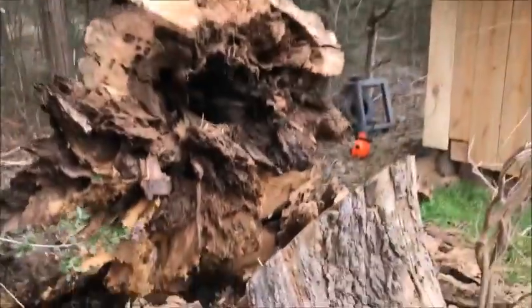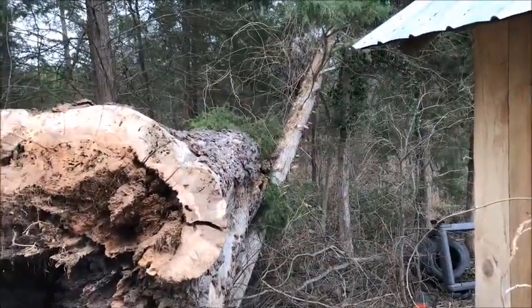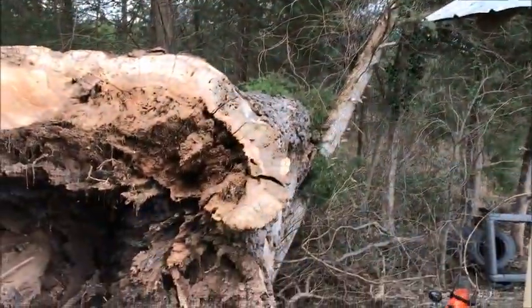Well, it didn't go like we thought, but at least it's down. I'll probably have to take that cedar out right there and put it on the sawmill.